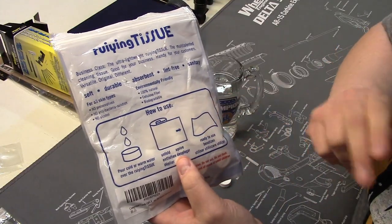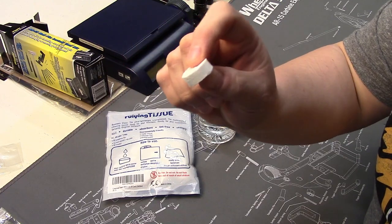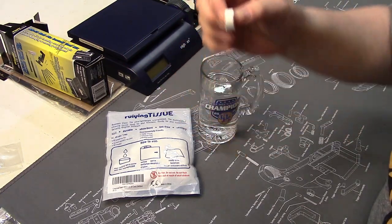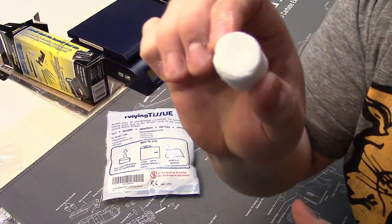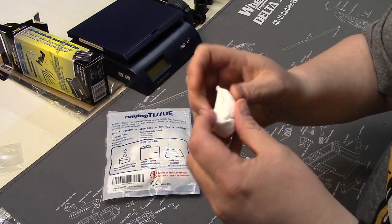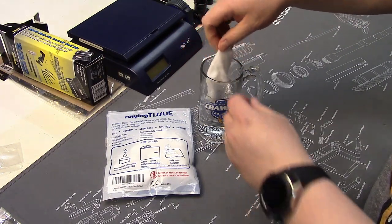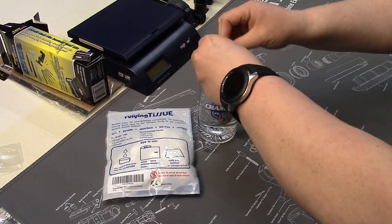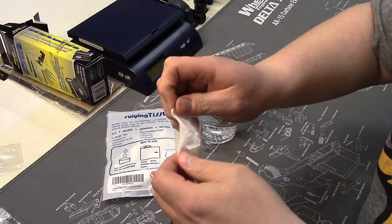You get them wet, you unfold them, and you use them. All it takes is an incredibly quick dunk in any solution — you'd obviously want to use water. You get them wet, they start to expand and double in size, then you just pull them apart and use them. If you leave them in water longer and get them super wet, they literally open up on their own.